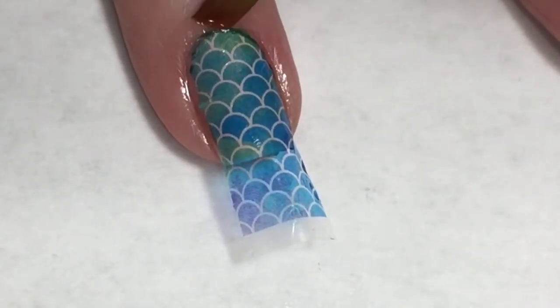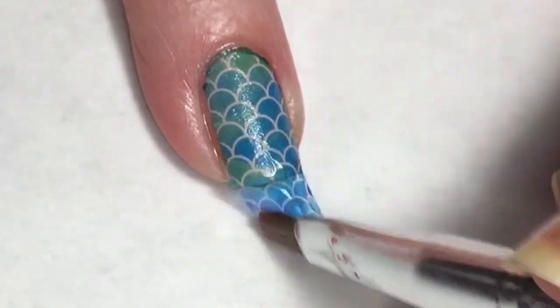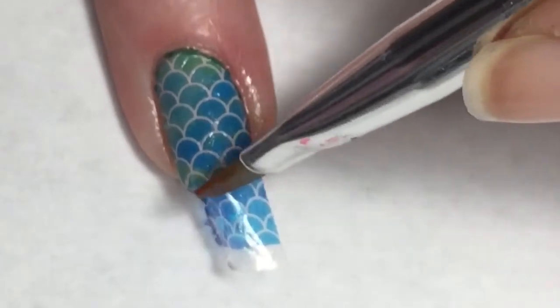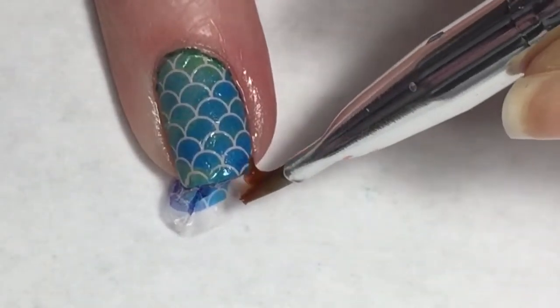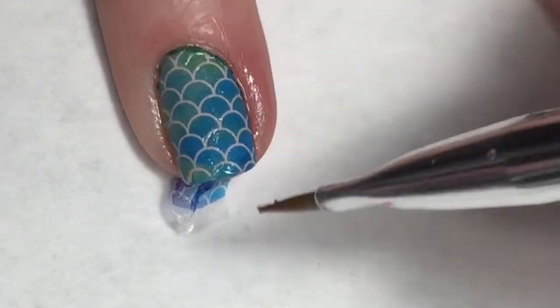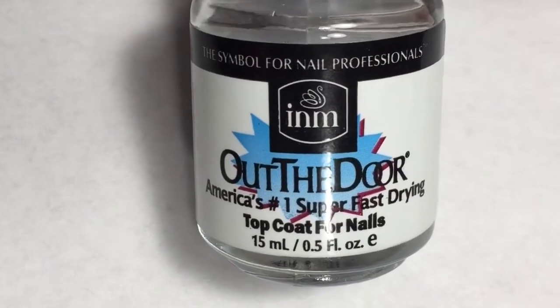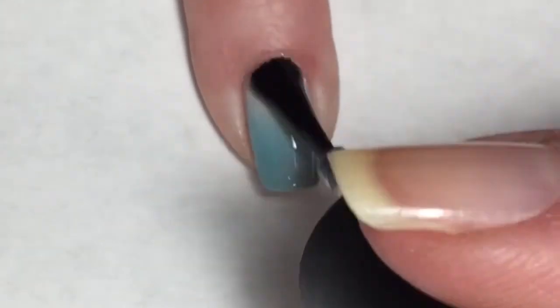You'll notice this decal is quite a bit longer than my natural nail, so I'm just going to go around the end with my brush dipped in acetone and that's going to melt that little portion off. Now I'm going to finish this mani off with INM's Out-the-Door top coat.